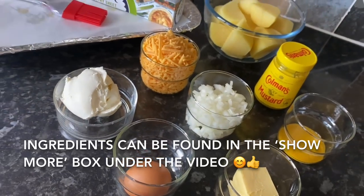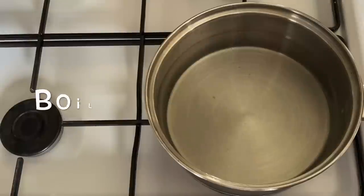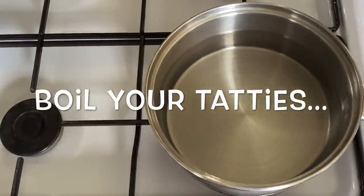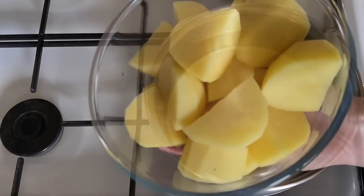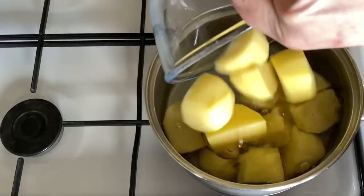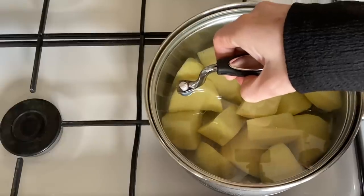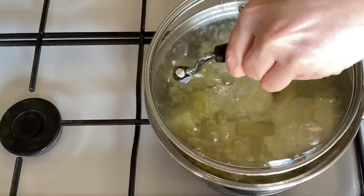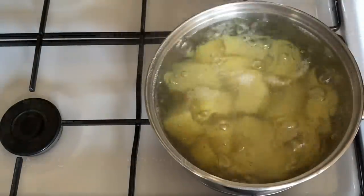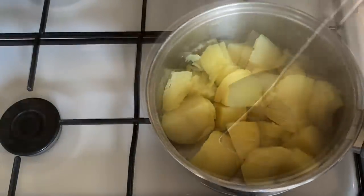The first thing I done was boil my potatoes. Just start with some cold water and add your potatoes — I used three sort of medium-sized potatoes. Just let them come to the boil in cold water and then you can add your salt, because if you add your salt into the cold water they'll take longer to boil.